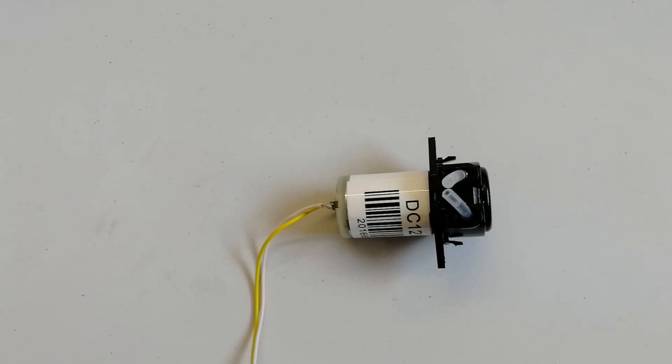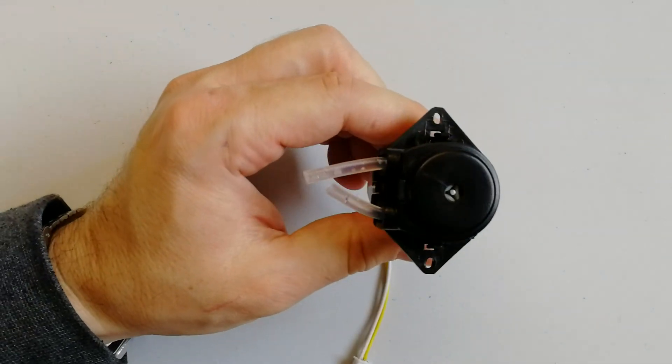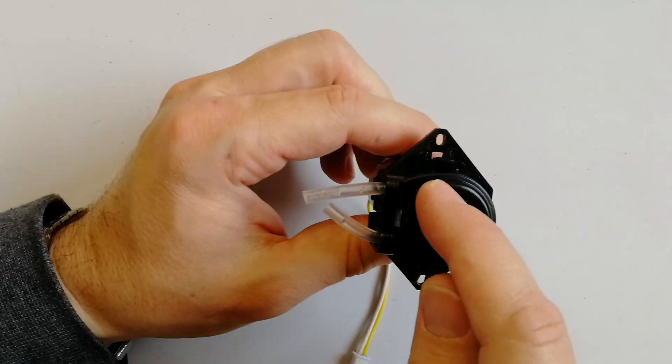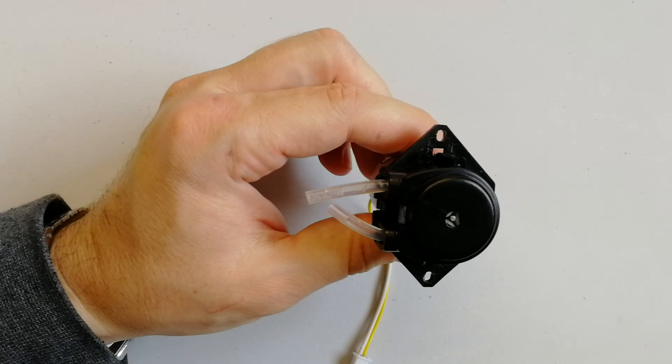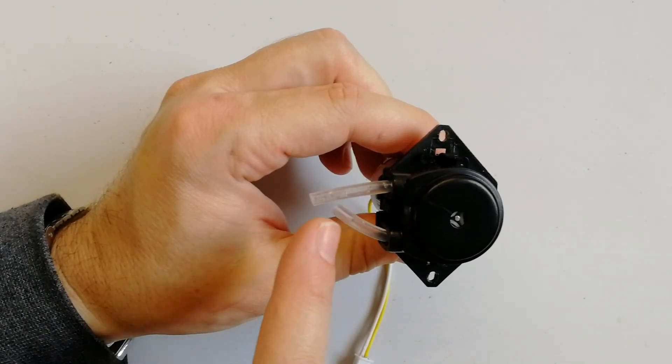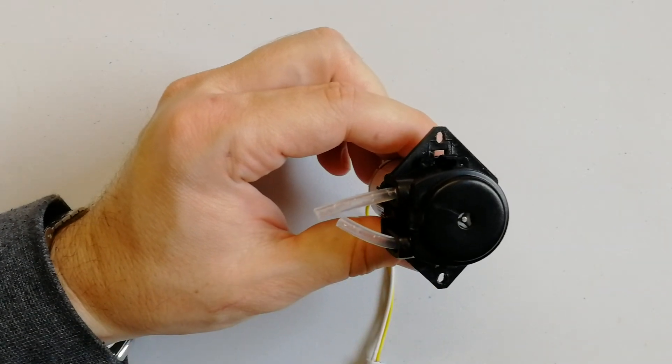According to my understanding, this kind of pump is suitable for a dosing system because of how it's made. It has a reel that turns around the edge and squeezes the tube that is inside. This is a very soft tube, probably made of silicone.